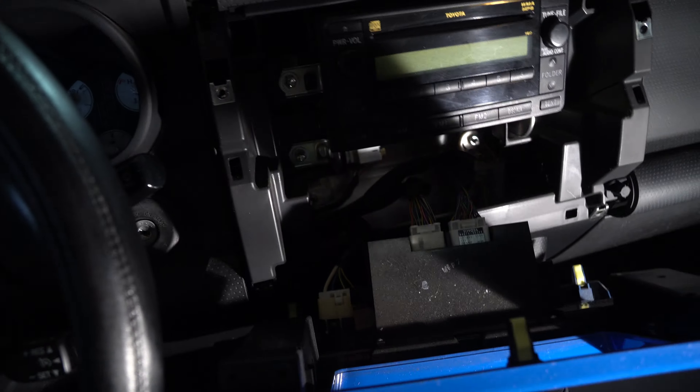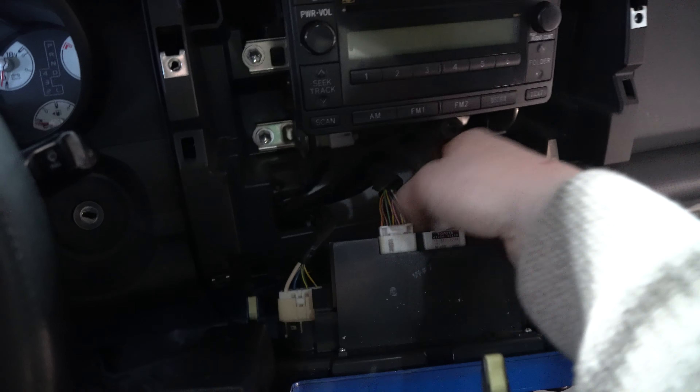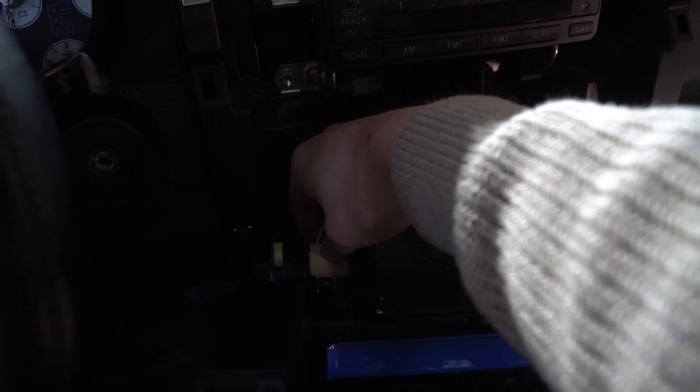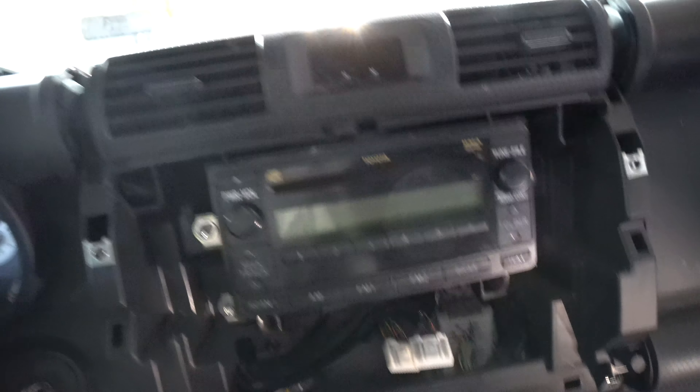From here you have a bunch of tabs to release right there. Compress the tab and pull out. Compress this tab and pull out, then do the same down here. Compress the tab and pull out and we are free. Put this off to the side.